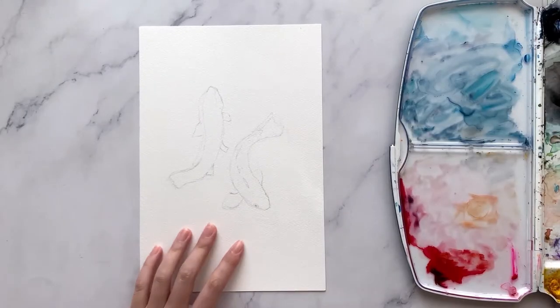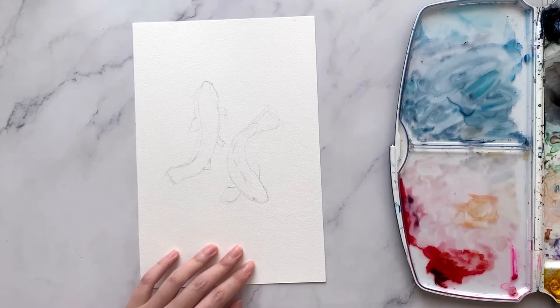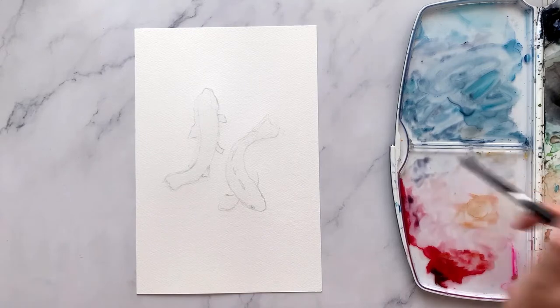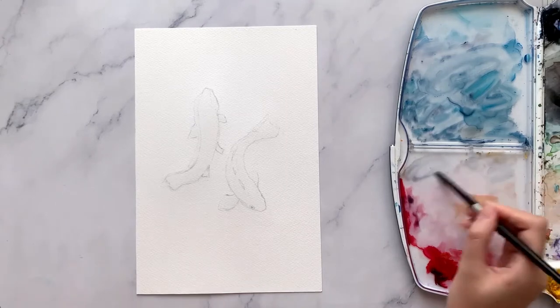Hi guys and welcome back. It's the Chinese New Year in my home country and to usher in this auspicious celebration, I thought of painting some koi fishes. In the Chinese culture, koi fishes symbolize prosperity and good fortune, and we love decorating our homes and even greeting cards with koi fishes. So let's start painting some of these beautiful fishes, shall we?